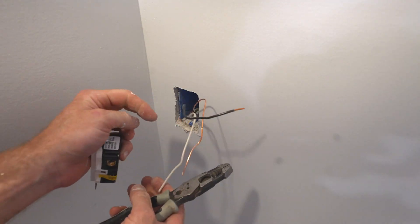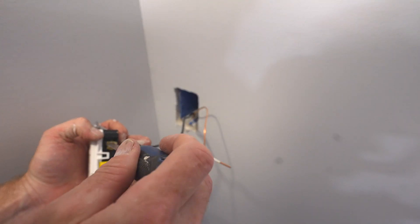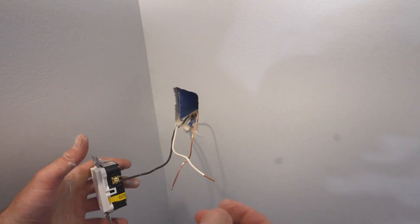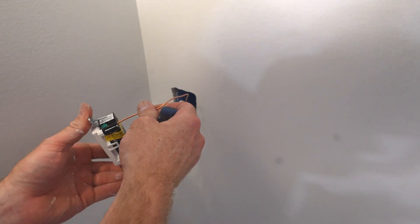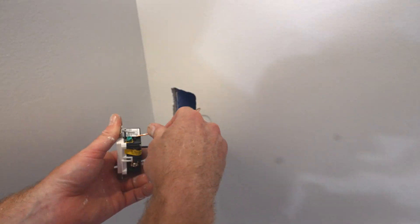Cut the wires about three-quarters of an inch, exposing the copper. As far as threading it into the actual GFI, the rule is black on brass — put the black wire on the brass side. The neutral wire placement is indicated on the back of the GFI. Make sure you connect the ground wire, and pull and tug on those wires to make sure they're secure.